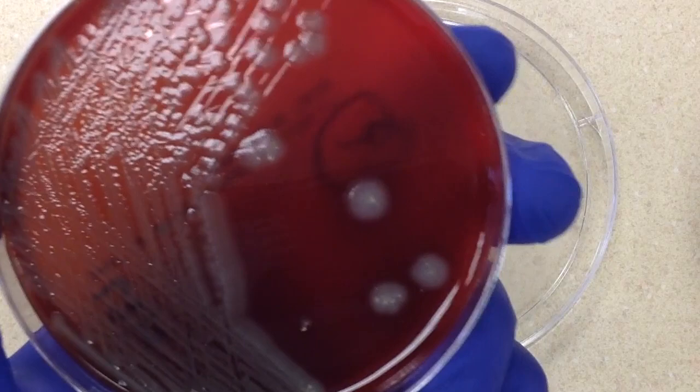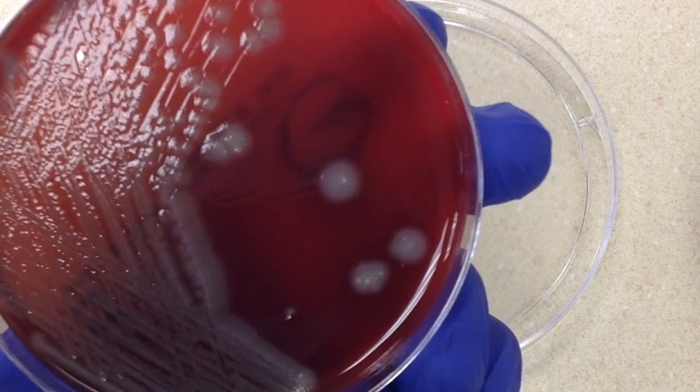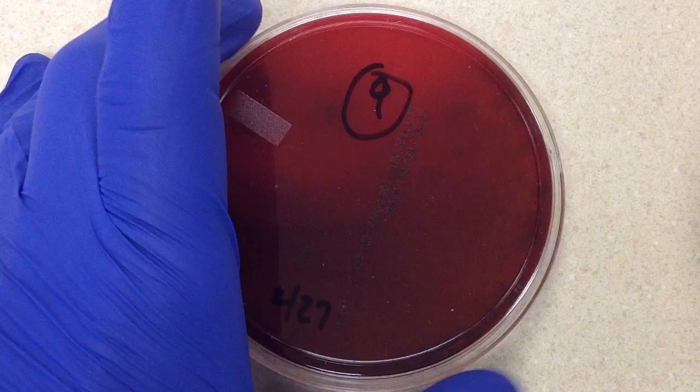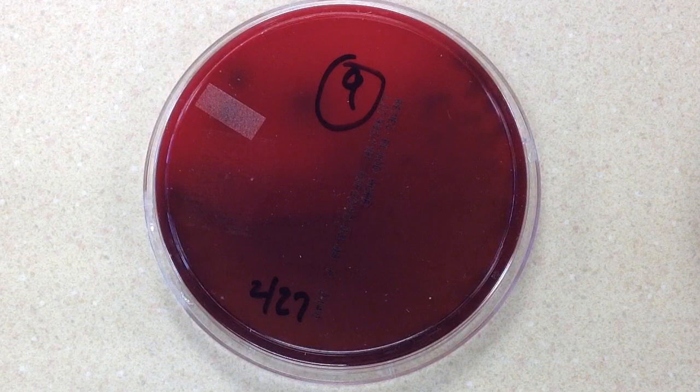Similarly to spinal fluid, blood is a sterile body site — a sterile body fluid — and we wouldn't expect any normal flora. What happens sometimes is that if proper technique is not used when collecting a blood culture, we can get contamination, since the needle goes through the skin. When contamination occurs, usually just one of the blood culture bottles comes up positive. But in this case, both are positive and we have a gram negative rod, which would be very unusual for a contaminant. We're not going to assume this is a contaminant.